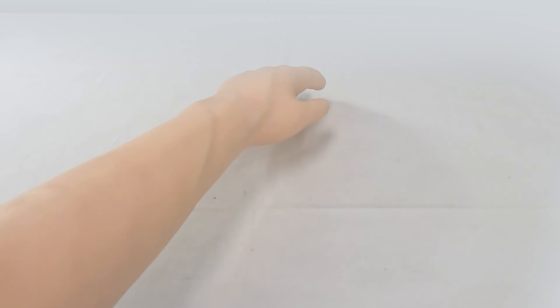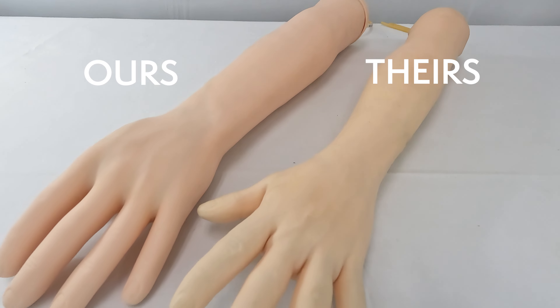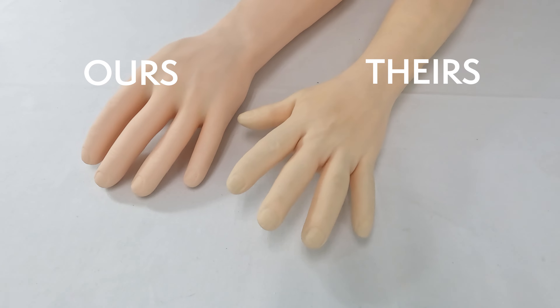To demonstrate the superior quality of this arm, let's compare the appearance, accuracy, longevity, and value of the Anatomy Lab IV arm to other brands sold online. Starting with anatomical accuracy, the quality of the skin, vein placement, and proportionality of the arm are noticeably different when comparing the arm to another brand.